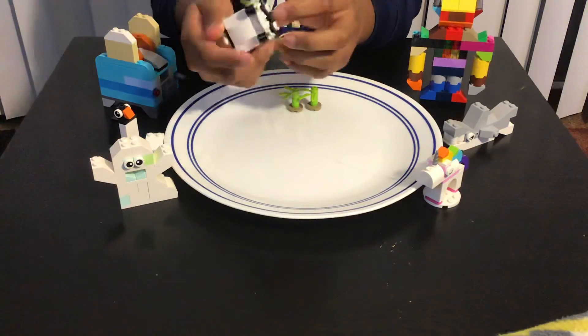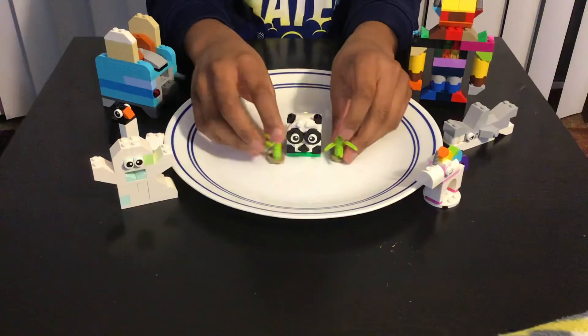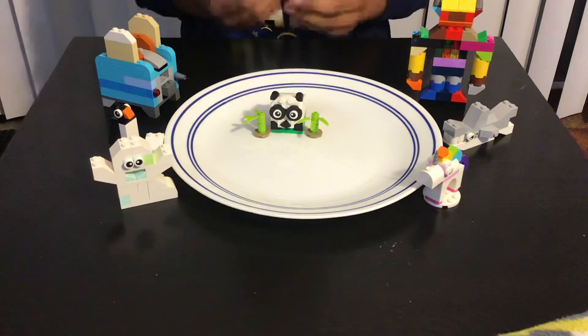Now we're done with the panda and we're gonna add the bamboos like that. Thank you so much for watching this video — hope you all like, share, and subscribe!